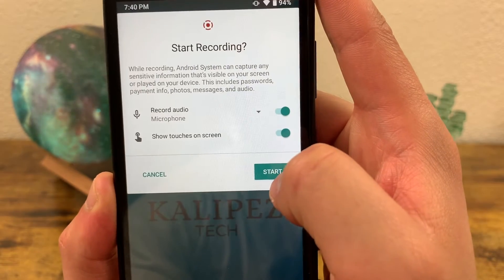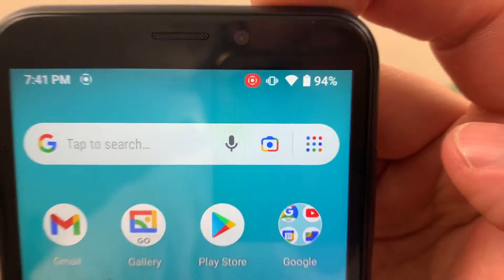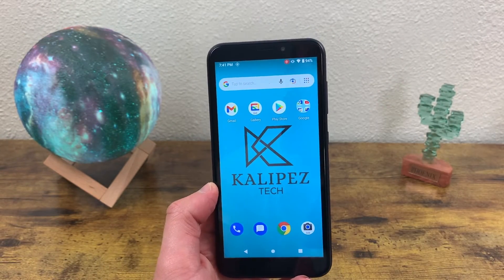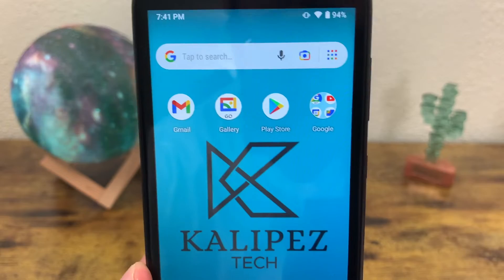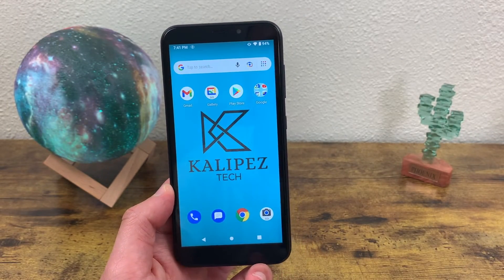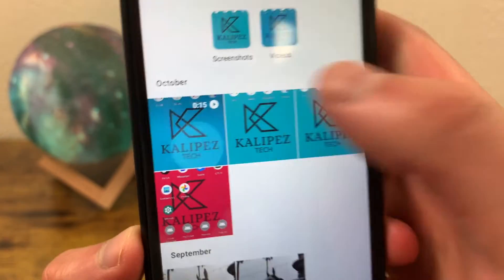When they're in the off position, they're not going to be included in your screen recording. So if you want sound, be sure to toggle it on, and if you want touches on the screen, toggle that on too. Once you're ready, go ahead and hit start. There's going to be a little countdown, and when the countdown is over, it's going to start the screen recording. To stop it, open your quick menu one more time and tap on the banner. Just like a screenshot, it's going to be automatically saved to your photos.